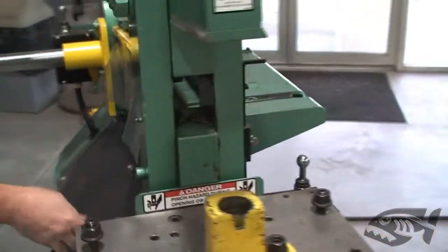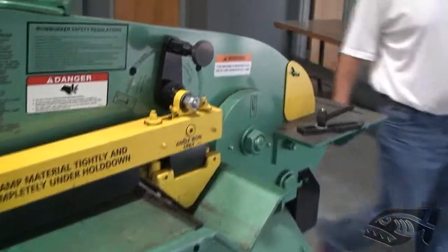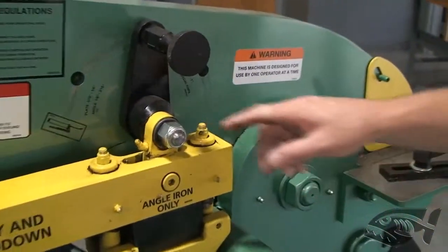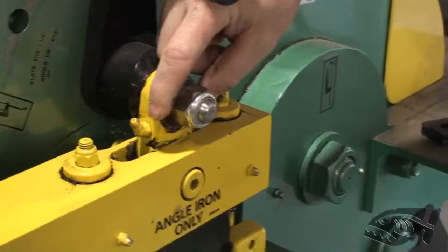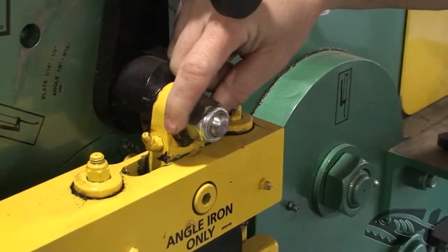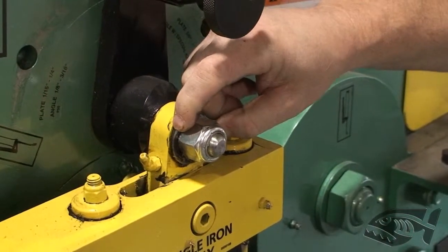We'll go around to the hold down. Right above the angle section, you'll see this nylock right here on the top. Only bring it up just snug — you want to still allow for some washer movement behind it. Do not bring it up tight, just a little bit of movement on the washer right there.